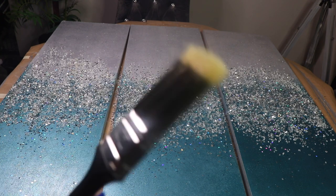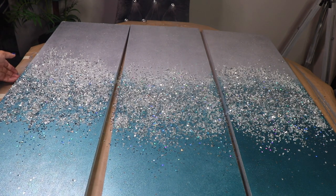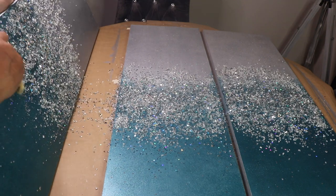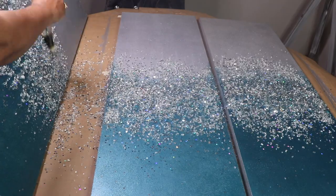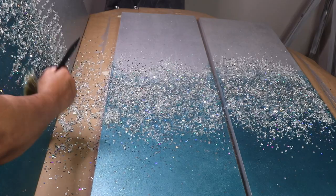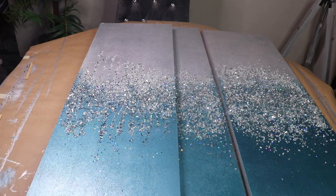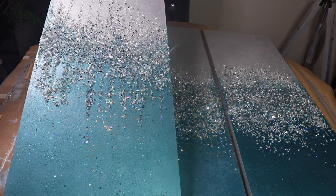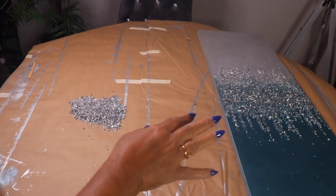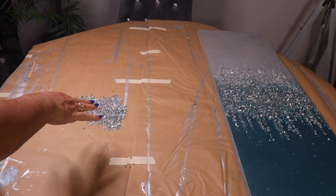I let this set up for 24 hours. I'll use a paintbrush from Dollar Tree to brush off the excess glass and glitter off each panel. If you decide to make your own screen this way, I really recommend using resin as opposed to Mod Podge — the resin will hold the glass on securely forever. Look at how it's sparkling — it's really beautiful! I'm keeping the leftover mix and calling it my party mix.